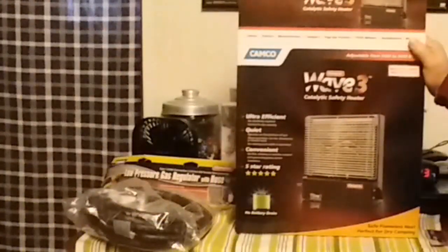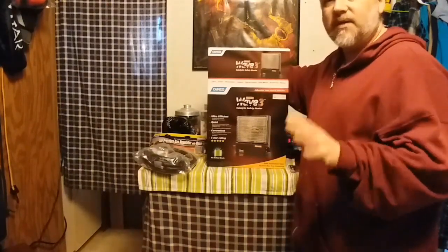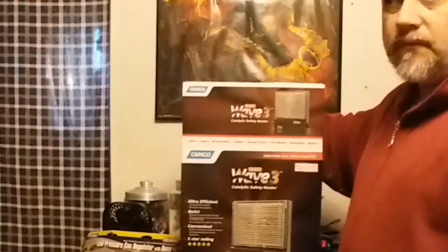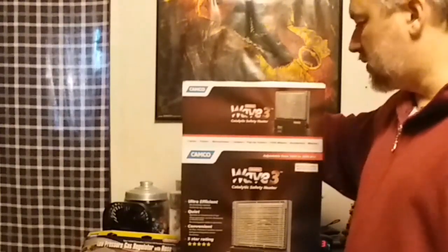I had contemplated some type of RV furnace for the bus conversion. However, the drawback is you really need some kind of sure power or a really big battery bank if you have solar, because in one or two videos people talk about the fans being a heavy draw on solar power.